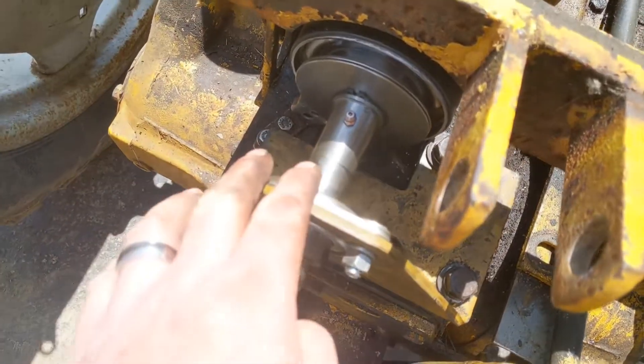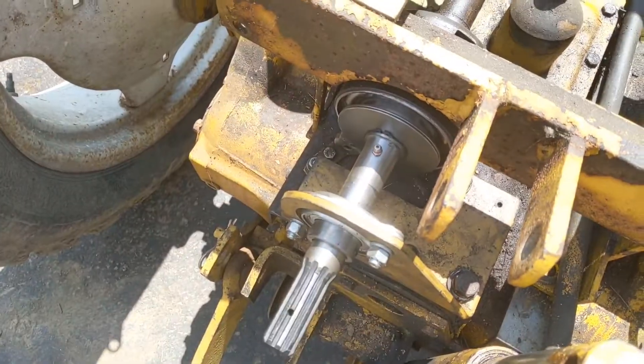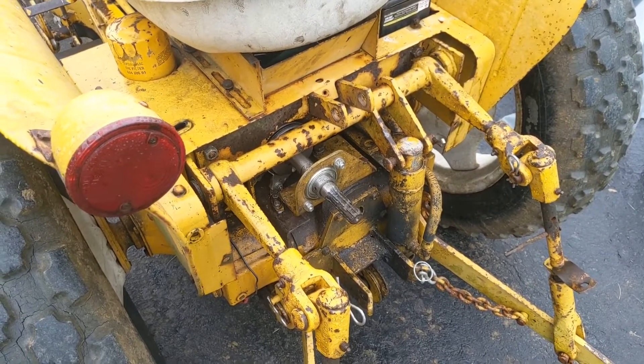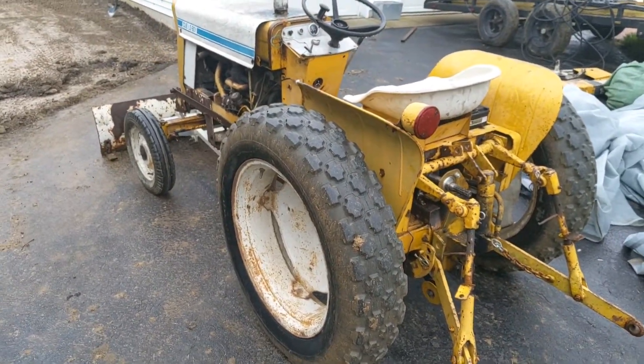Remember, before you fire this up you're also going to want to put some grease in the zerk fitting right there. Now is probably a good time to do that before you put everything else back on top. Pretty much that's all there is to it. Just put everything else back together the way you took it apart and give it a good test. It should work just like the tractor was new and it'll give you many years of service. See you next time — thanks.